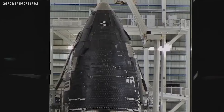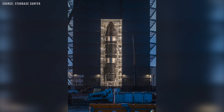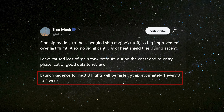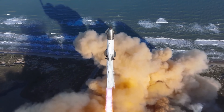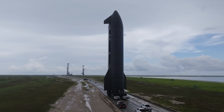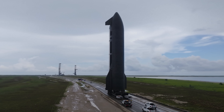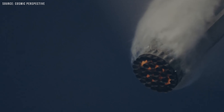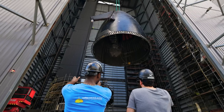Looking ahead, one more Starship Block II vehicle remains, and it's expected to fly on Flight Test 11. Elon Musk indicated a desire to significantly ramp up launch frequency, posting in May that the launch cadence for the next three flights will be approximately one every three to four weeks. If that schedule holds, Flight 11 could happen by late September. Since Flight 10 largely went according to plan, federal regulators are unlikely to require a formal mishap investigation, nor is the FAA expected to demand the same level of documentation SpaceX had to submit following the previous three launches — clearing the path for a quicker turnaround.